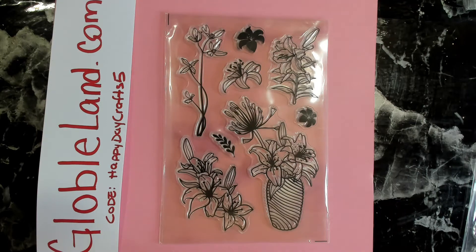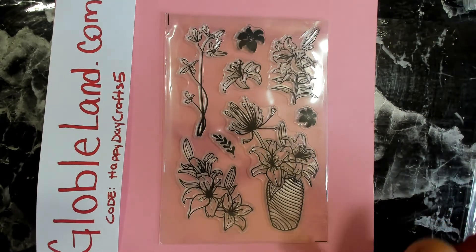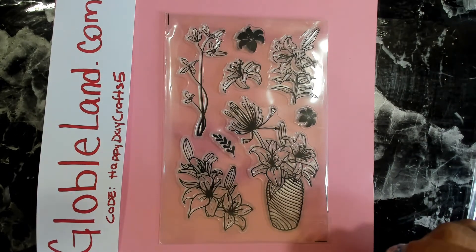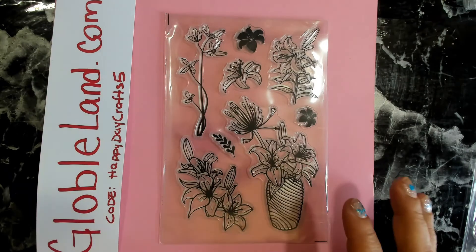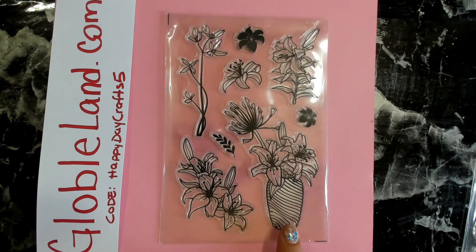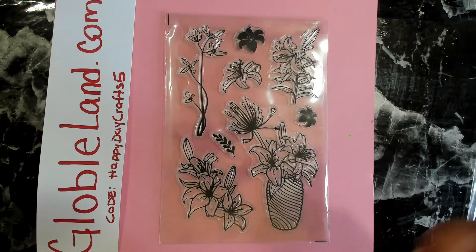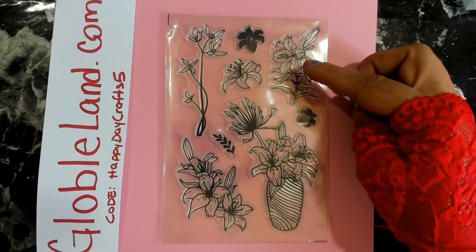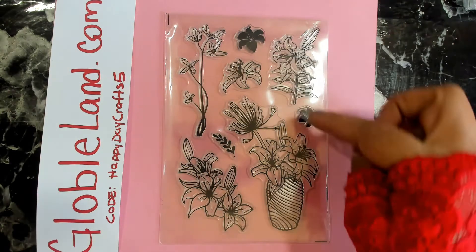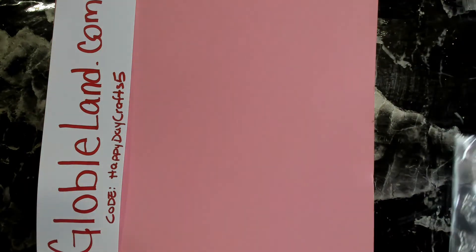This one is absolutely gorgeous — I think these are orchids. I love this vase with the striping on it — I've seen many vases like that in real life. I love this little cluster for maybe a corner spot. We have a single one, a really pretty long one, some solid ones, and some extra little pieces. Another super cute stamp set.